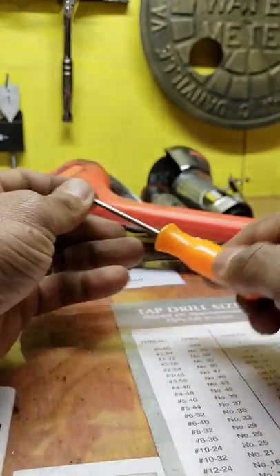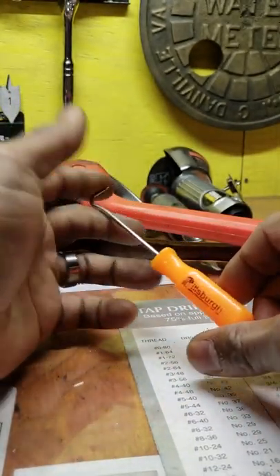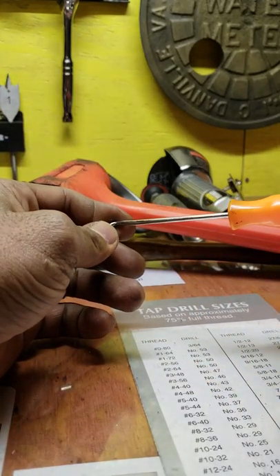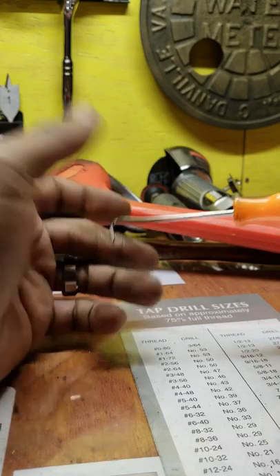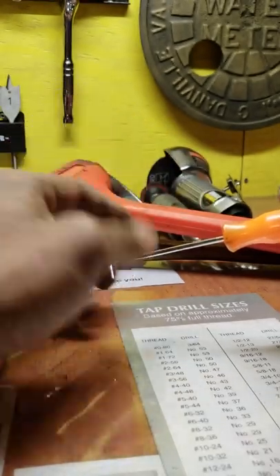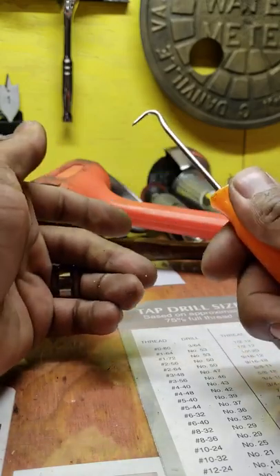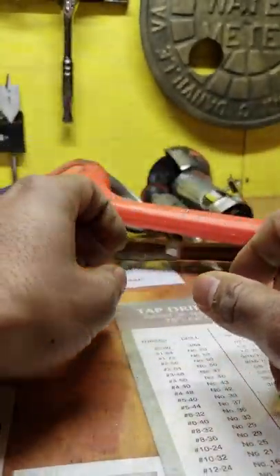These right here are picks, and I have about five or six of them in my box at work. They come in handy for cleaning out debris stuck down in holes. If you're tapping inside a blind hole and you have chips built up in the bottom, turn your part upside down, stick these little picks in there with air, and it blows the chips right out.